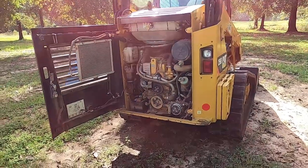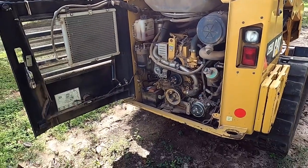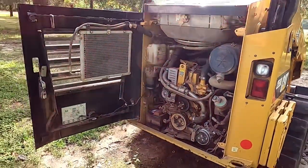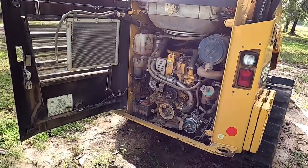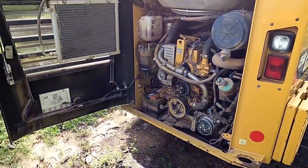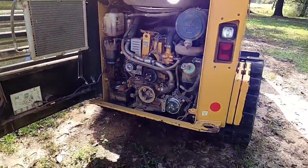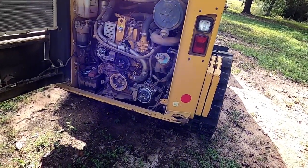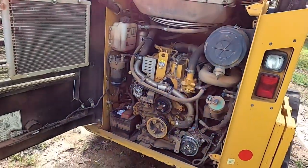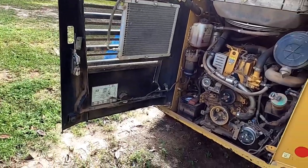Back with my skid steer. This happened yesterday — I came out to start it and it wouldn't start, but it's been three weeks sitting. I'm thinking I need to buy a battery disconnect for this thing. So I jumped it off, got it started, let it warm up. It powered up while idling, burning off some soot, and then the alternator belt started squeaking. I figured it would go away, but it didn't — it broke.